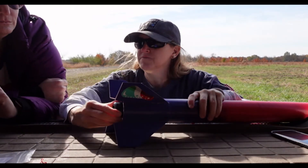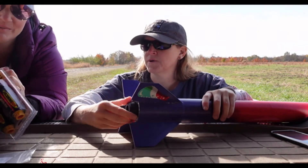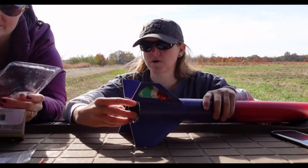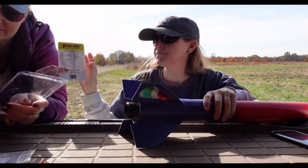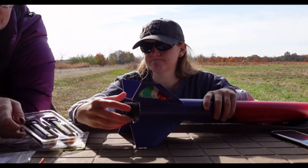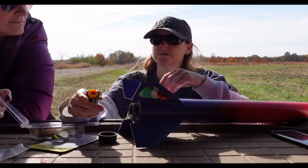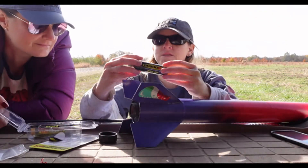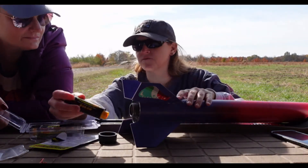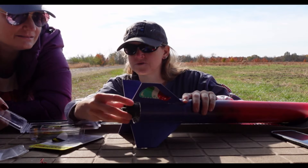Now for the business end. If you would open that pack of motors — I have simulated this in OpenRocket. We are going to be flying a 24mm F motor. We're using a single-use Aerotech motor. I did check the rocket: weight is less than 3.3 pounds — way less — and the propellant weight is less than 125 grams, so we don't need an FAA waiver for this flight. We just slot the motor in and screw this back on.